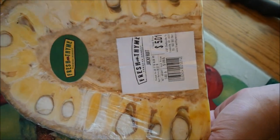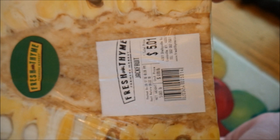Here's what jackfruit looks like and we paid 99 cents a pound — so it costs about five dollars for all of this. Jackfruit can be kind of expensive, but whenever it's 99 cents a pound we always make sure to buy some if it's available.